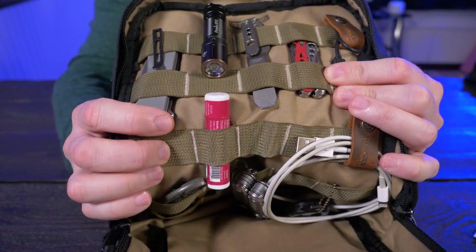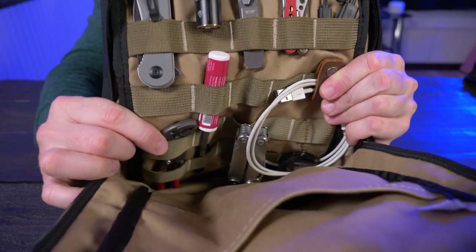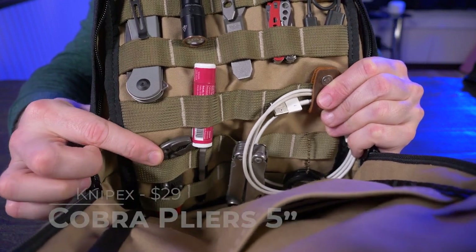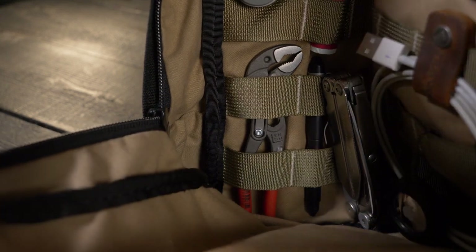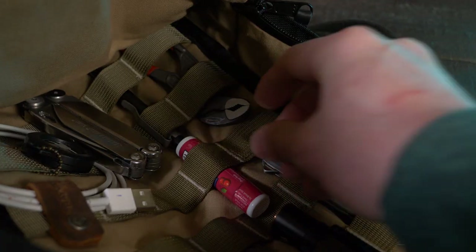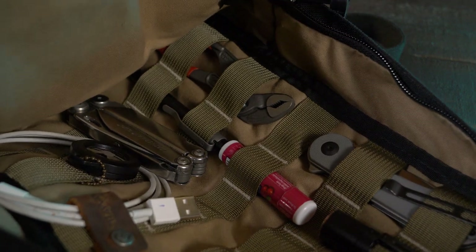The next item is just some common chapstick — my lips get dry living near Buffalo, New York, so it's an absolute must. Now we're getting to the very bottom of the bag, where I keep the heaviest items. That's the Knipex 5-inch Cobra pliers. These fit perfectly in this bag and would be perfect in anybody's bag for emergency purposes.